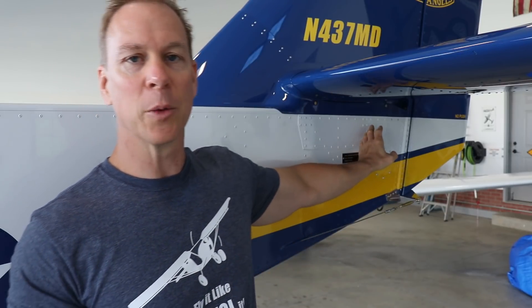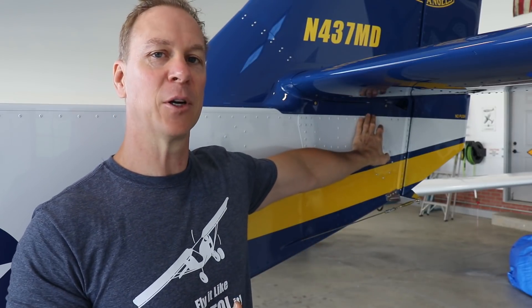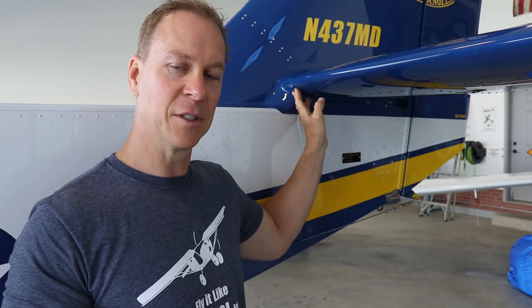One of the Pateys had a Zenith 801 and did a lot of fairing work back there — he said it really made a big difference in performance because it reduced a lot of drag. So on the back of the Super Duty I'll make whatever fairings I think are necessary to clean that area up.